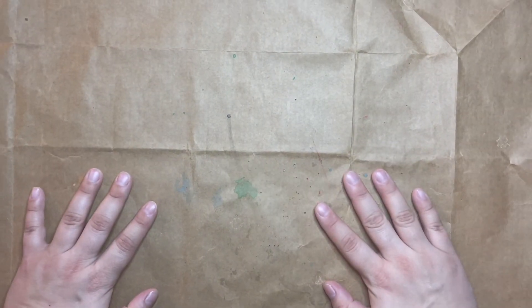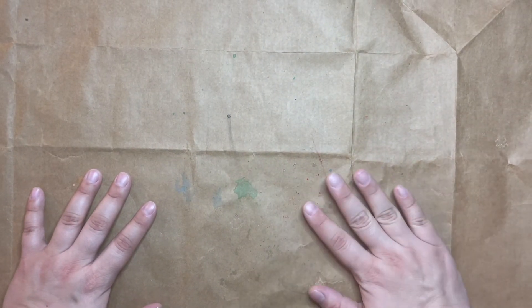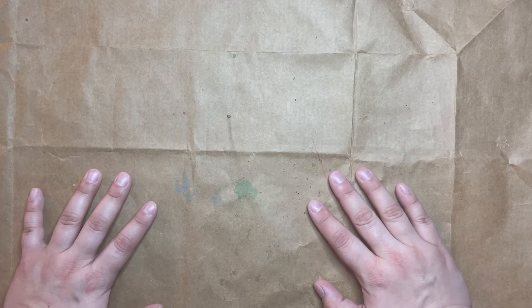Hi everyone! Welcome back to Snail Mail Surprises. I'm Miss Julia, and today we're going to be making some DIY stickers.